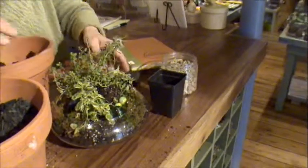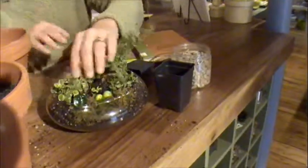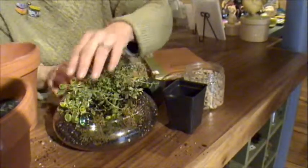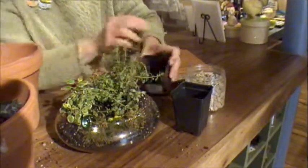And when you're all done, you can just water it and mist it. Keep it in a spot that's out of direct sunlight, and you'll have a miniature little greenhouse and something to enjoy all year long.